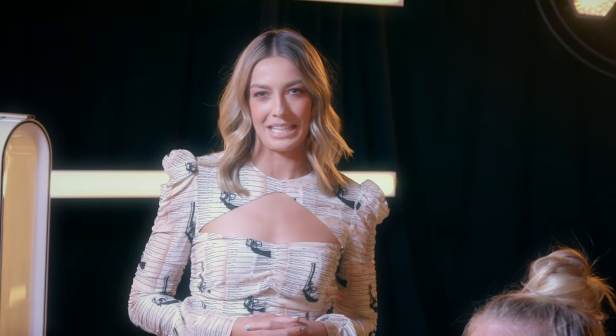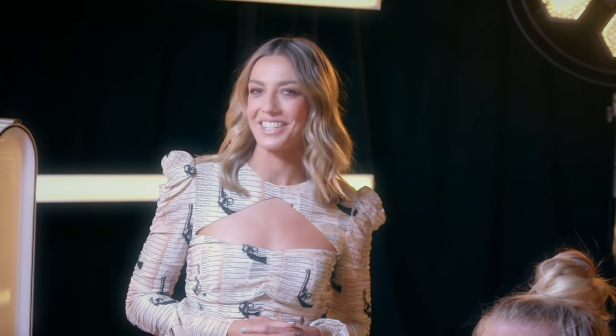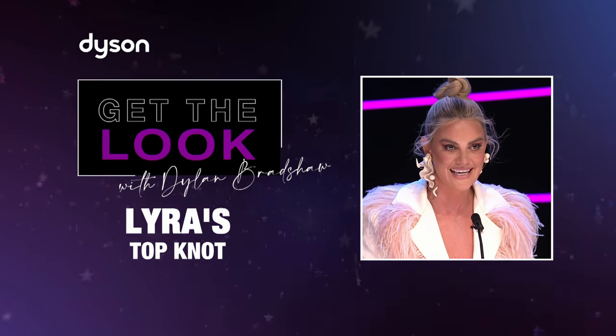So there you have it, some top tips from Dylan Bradshaw on how to recreate Lyra's top knot.